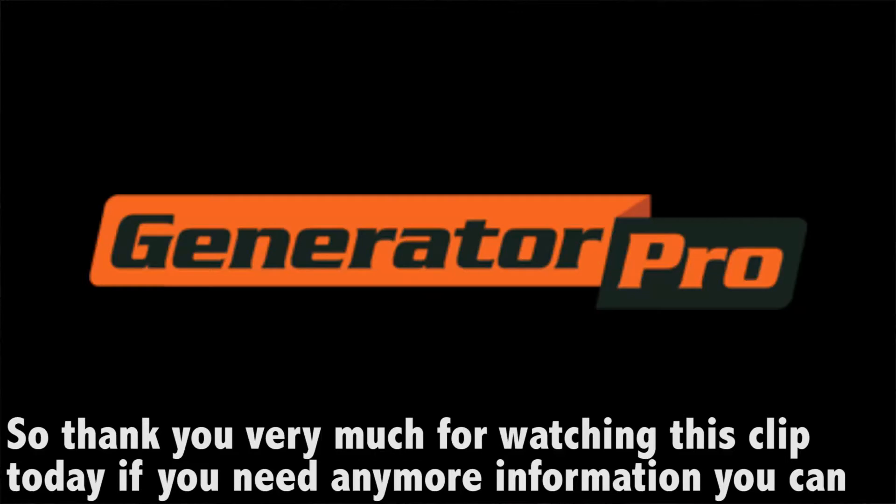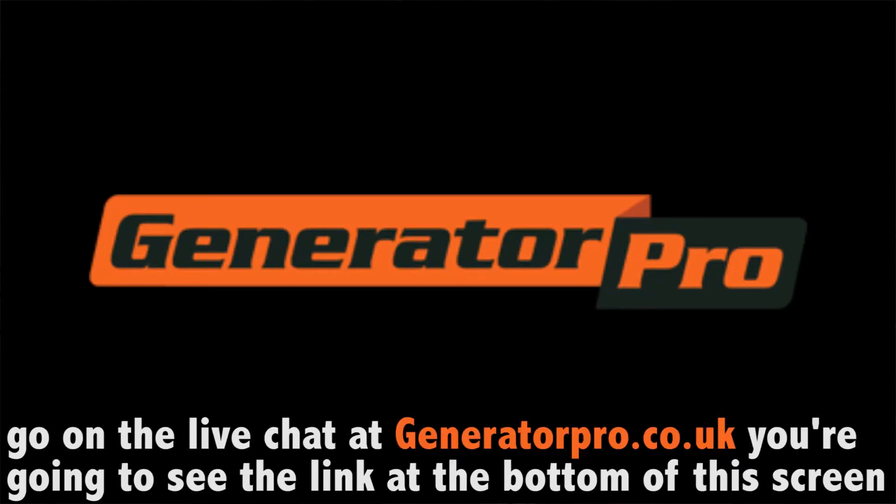Thank you very much for watching this clip today. If you need any more information, you can go on the live chat on generatorpro.co.uk — you're gonna see the link right at the bottom of the screen. Thank you.